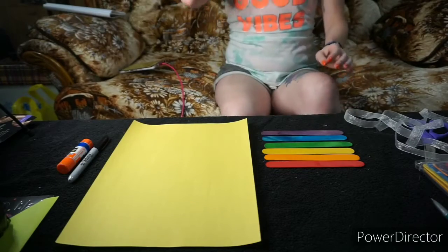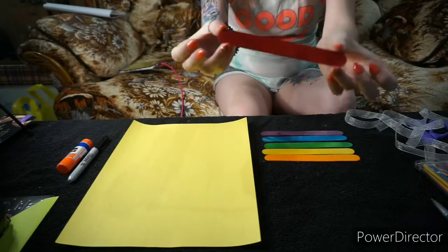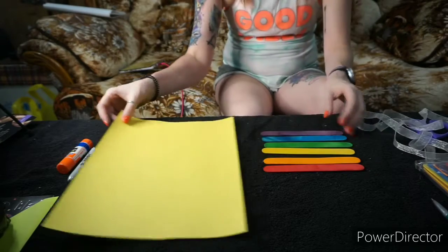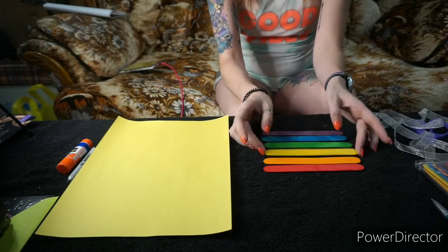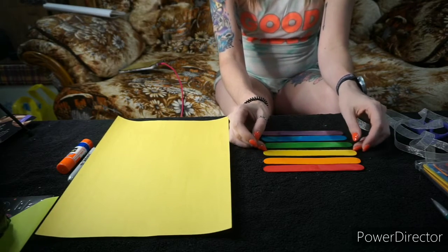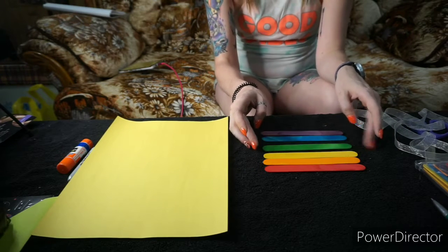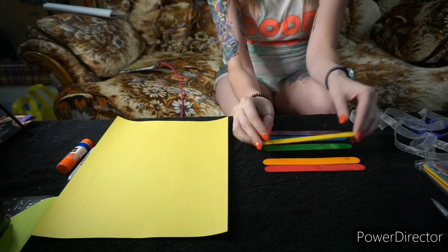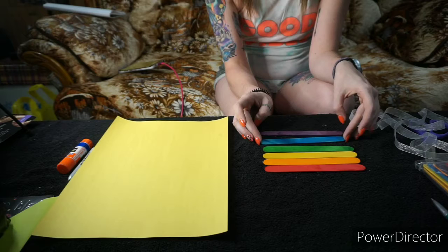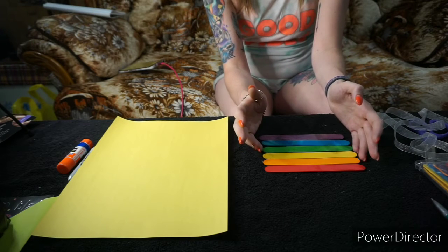If you buy the plain jumbo ones, we do recommend the jumbo ones — these are a lot bigger than normal popsicle sticks, or craft sticks, whichever you'd like to call them. If you don't buy the colored ones, or even if you do and want to add designs, color them and design them however you want. You can use markers and color directly on them, design both sides or one side, whichever you prefer. I'm not going to color mine because I like the look of the rainbow.